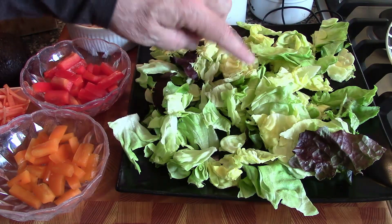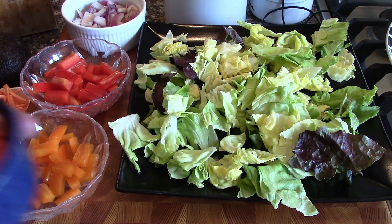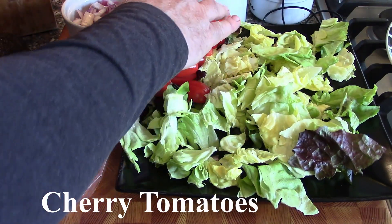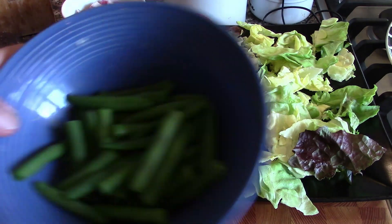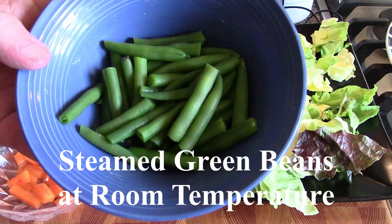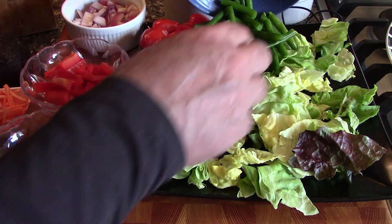Now we're going to put the accoutrements around the edges before we put the protein in the center. We have some cherry tomatoes — I'm going to put them over here in the corner, some cut in half, some whole. Next we have some green beans. I steamed these and shocked them in ice water, so they're at room temperature — you don't want to serve these hot because we're serving a salad.